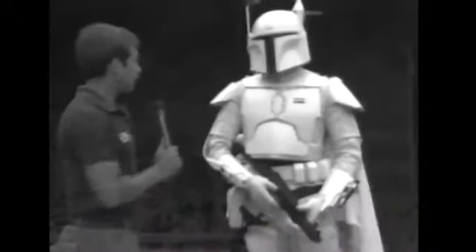We'd like to introduce Boba Fett. And here he is, a new character. Can you speak to us, Boba? Certainly.